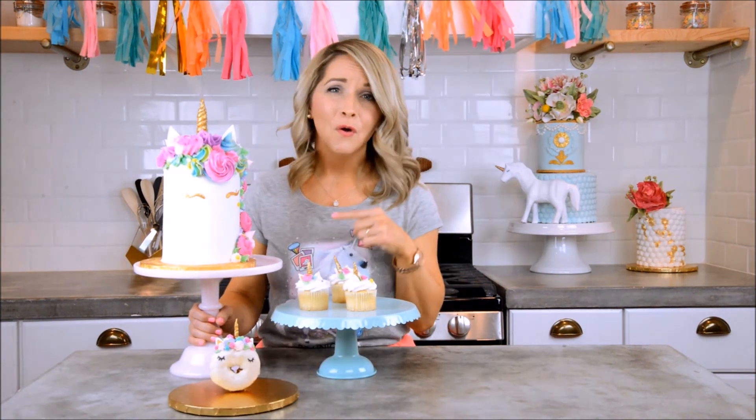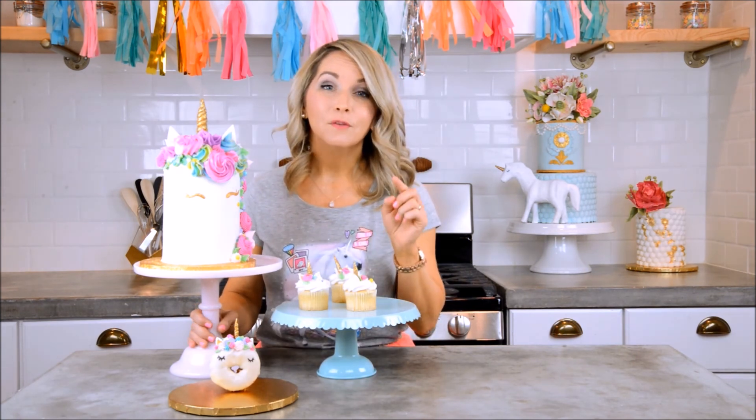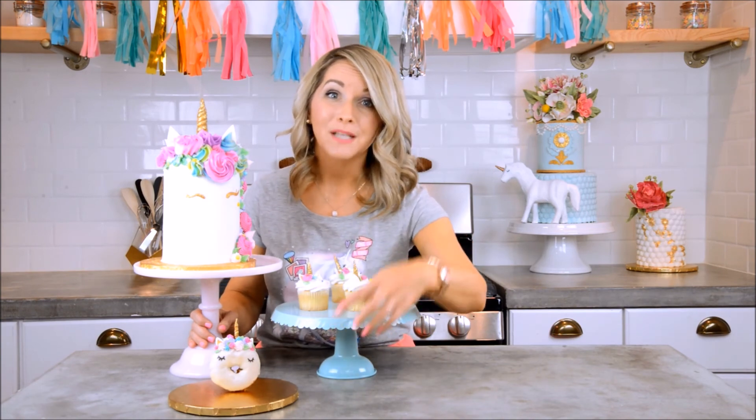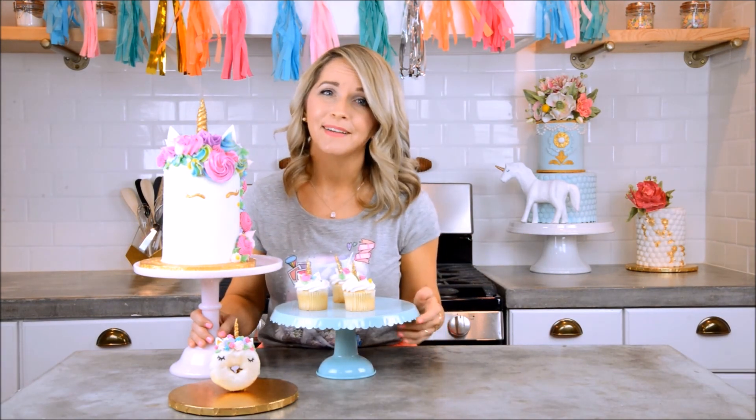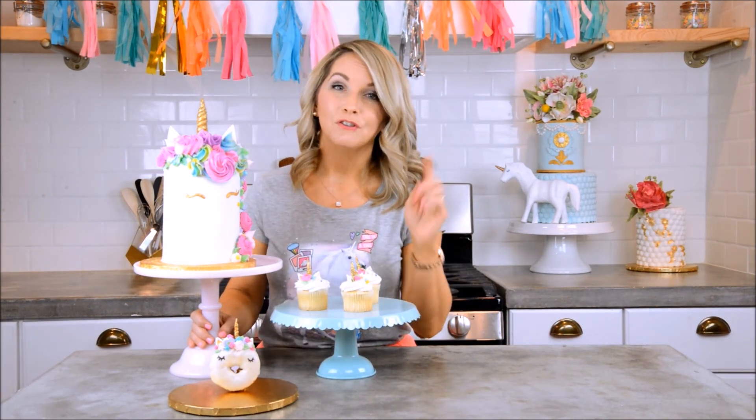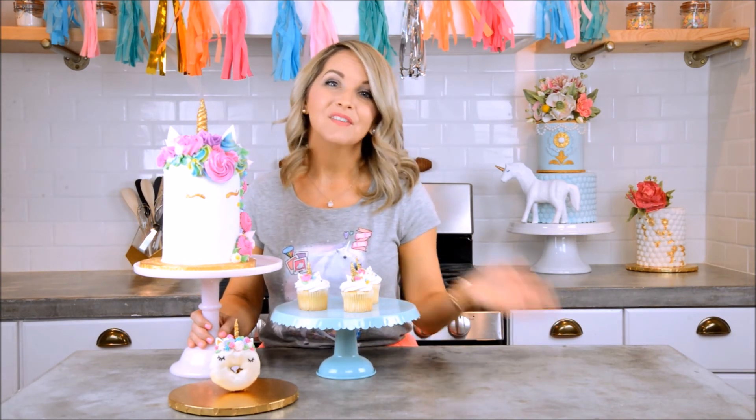I'm so in love with it now, and that's it — we're done! Thanks so much for watching everybody. I hope you enjoyed this video, I hope you make a unicorn cake for somebody you love and add some magic into their lives. Don't forget to watch my special bonus videos on how to make unicorn cupcakes and unicorn donuts — look how cute they all look together! If you like this video, please click subscribe so you don't miss an episode. Thanks so much for watching — have a great day!